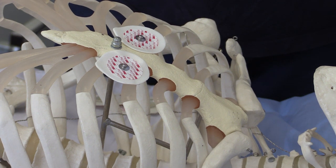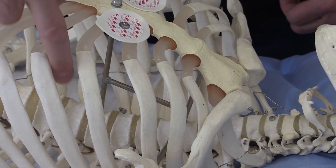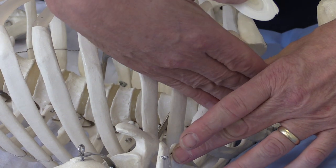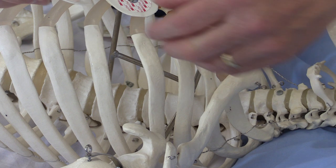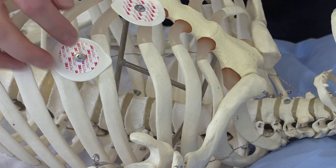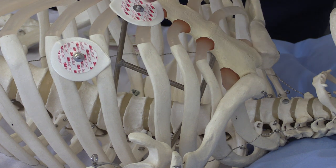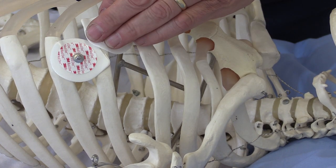The next lead to position is V4. V4 is in the fifth intercostal space — one space down — and it's on the midclavicular line. The midclavicular line runs down from the middle of the clavicle, so I'm going to put V4 there: midclavicular line, fifth intercostal space. V3 simply goes between V2 and V4 in a straight line — that is the correct position for V3.